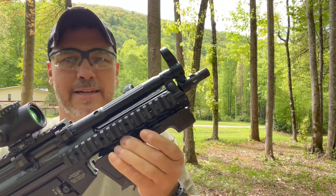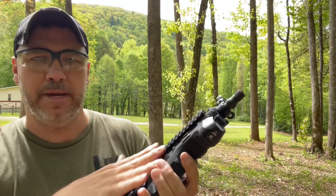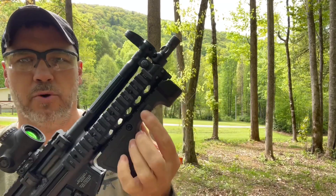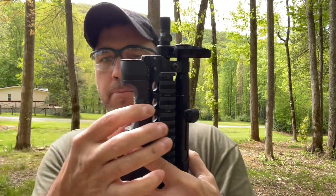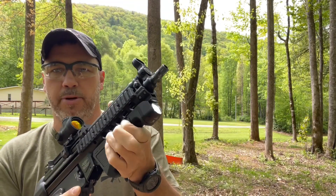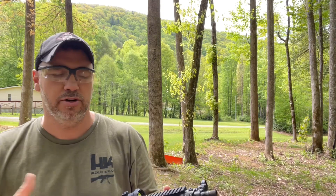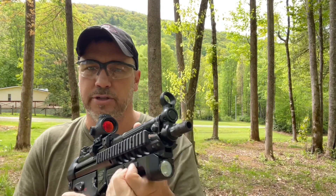This light attaches via Picatinny rail, as you can see here with this HK SP5. The way this works, you have a button on this side or a button on this side, so either button will turn the light off or on. The light always comes on low, which is 290 lumens. To get to high, you just double click and it jumps up to 1,450 lumens.